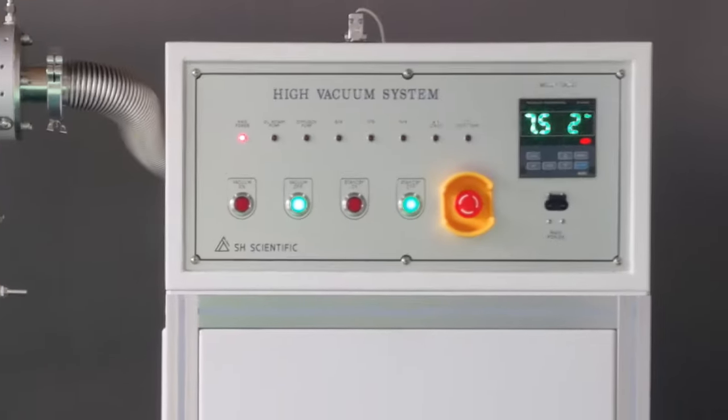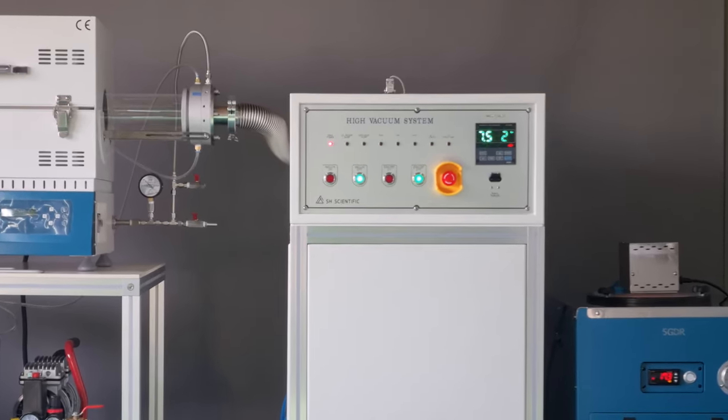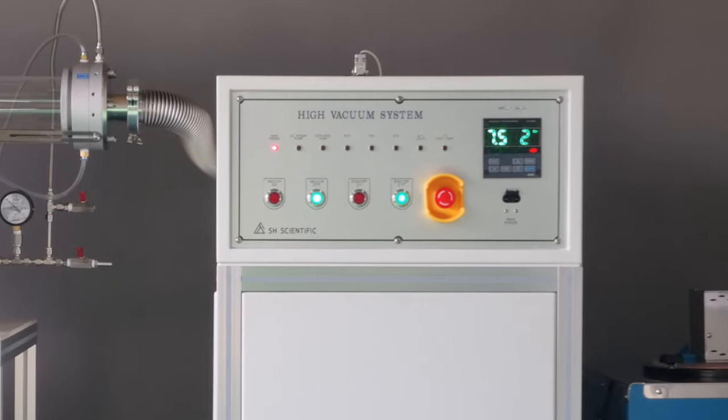We won't get into installation and connection in this video, but it's a straightforward process and our support team is always there if you run into any roadblocks. Now that we've covered the layout of our high vacuum pump, let's go ahead and run it.